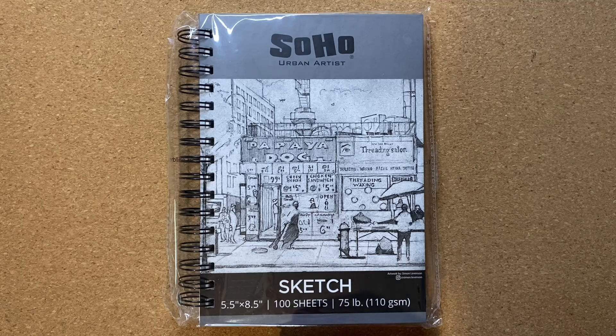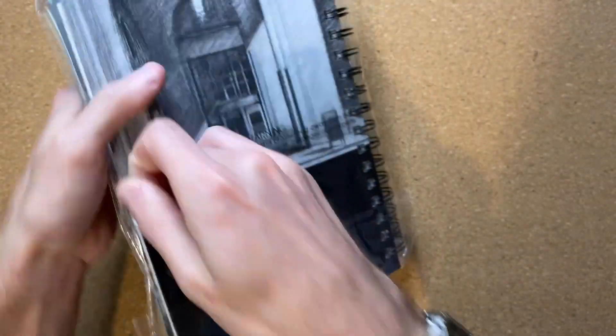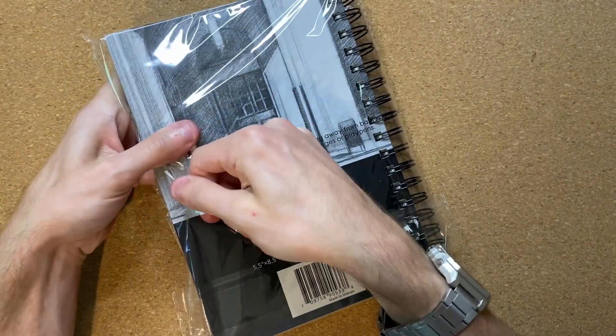But first off, I should probably get the plastic wrap all off, so let's go ahead and see if I can do that. Let's see, I think I just tear like this — there we go, just like that.